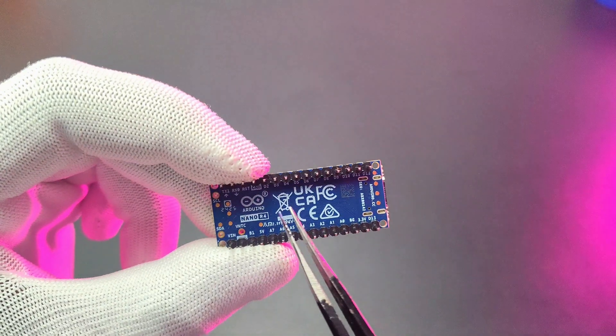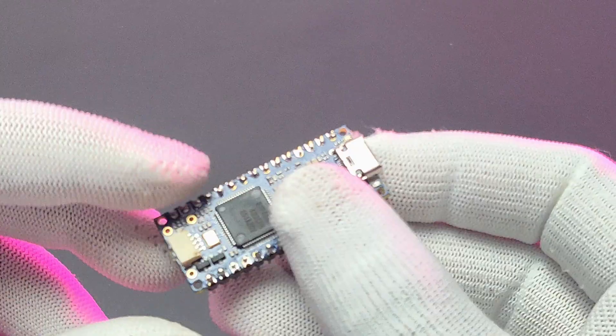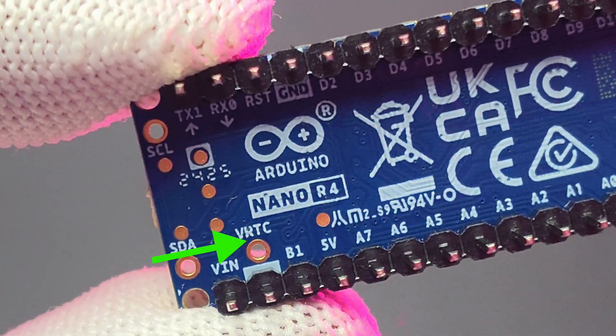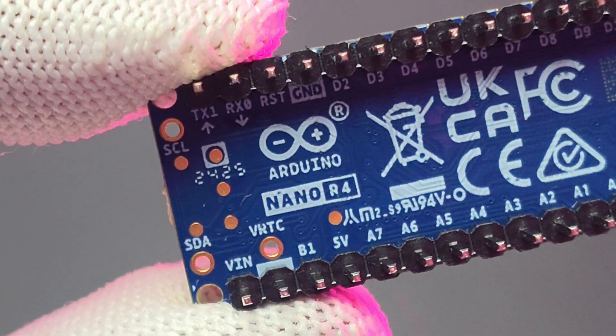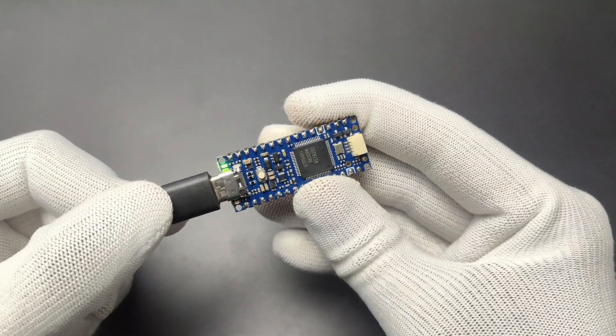The 12-bit DAC available on the A0 pin is suitable for audio-related projects. The Nano R4 features HID (Human Interface Device) communication, meaning we can emulate a mouse or keyboard with it. Here we can see 3 connection holes: 2 are for I2C connections, and the VRTC pin is for the input voltage of the internal RTC or backup power.